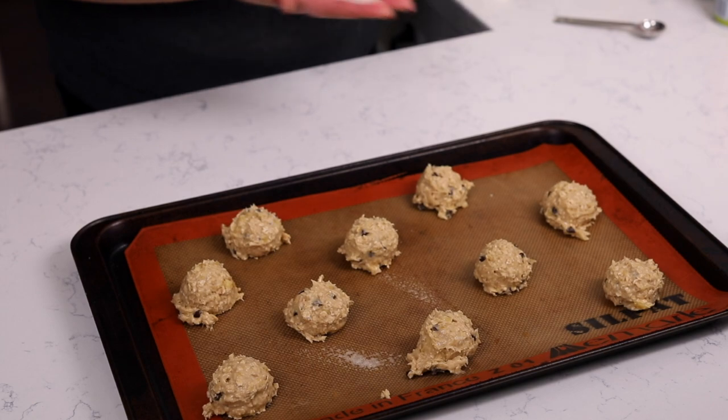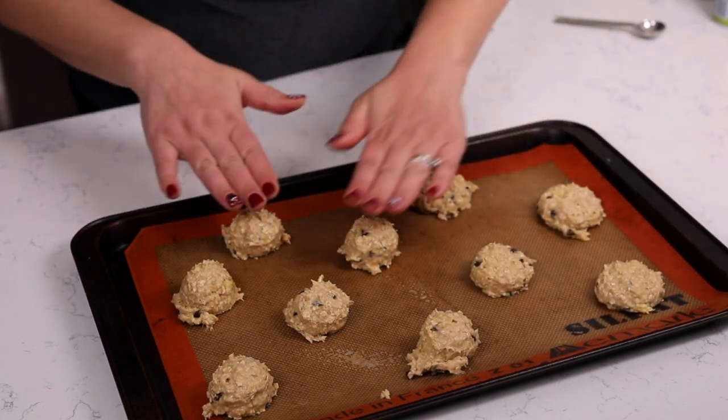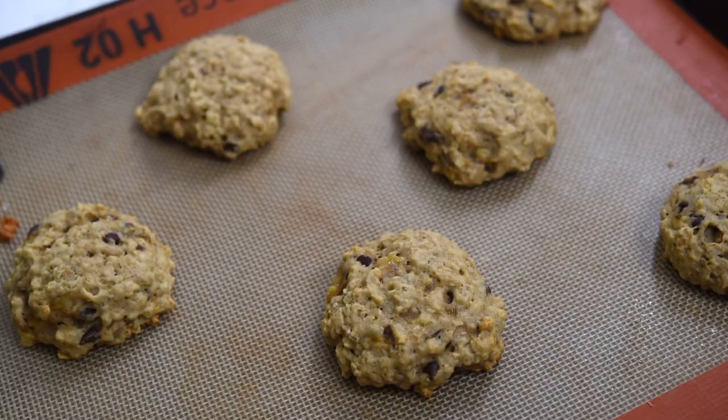Put those onto your cookie sheet. They're not going to spread, so I spray my hands with cooking spray and then pat them flat a little bit. Once I have all my cookies on my cookie sheet, I'm going to bake these at 350 degrees for about 10 to 15 minutes or until the edges are golden and they're no longer glistening or look moist on top.